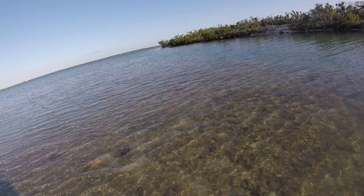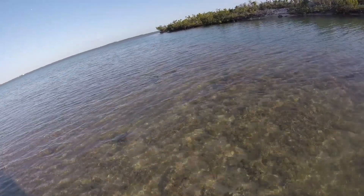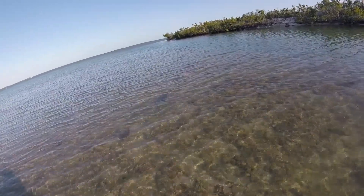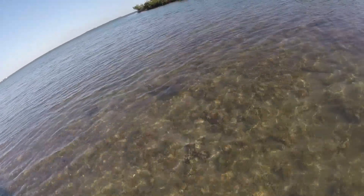Got a blacktip shark trying to catch a mullet and I got a shark cruising in on me. I think this is just a nurse shark, but I'm going to get ready to poke it just in case. Actually, this is a little blacktip.